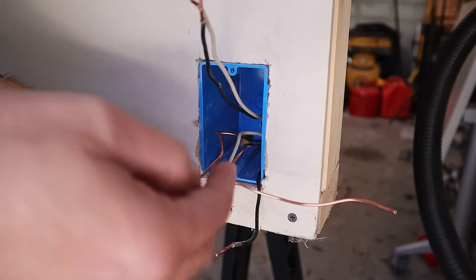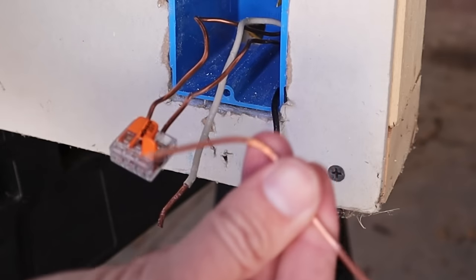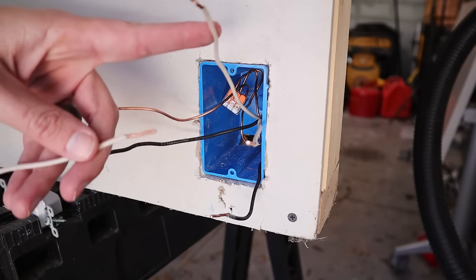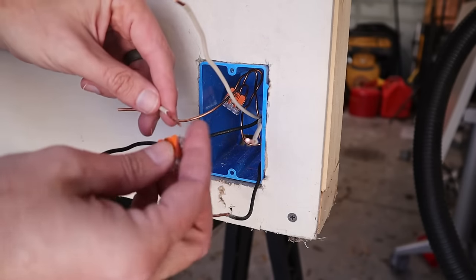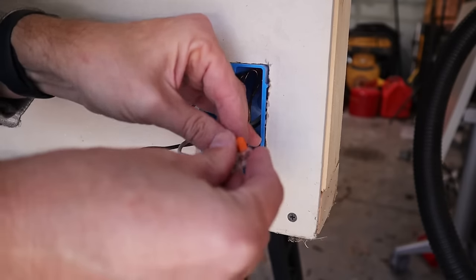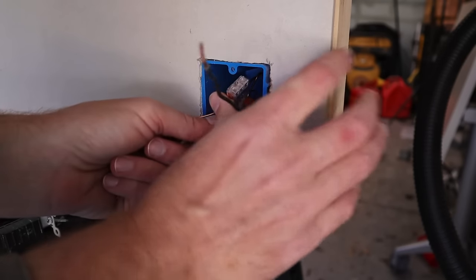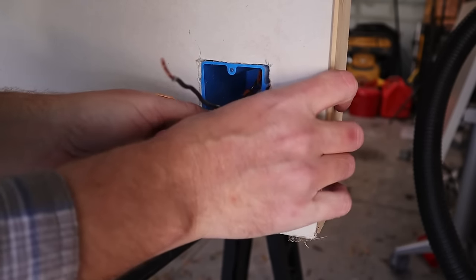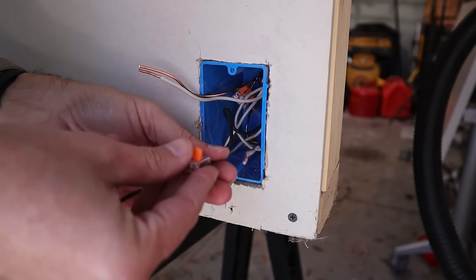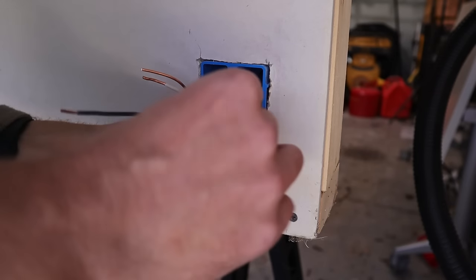If you ever want to remove a wire from the Wago, just pull up one of the levers and the wire comes out easily. Now I take my white neutral pigtail, push it into the Wago, then push the remaining neutrals in as well. With all white wires and the pigtail together I push those into the back of the box. Then I do the same for the two remaining black wires — connect them with a pigtail using a Wago — and push those into the back of the box.